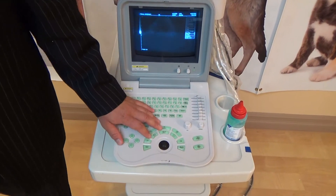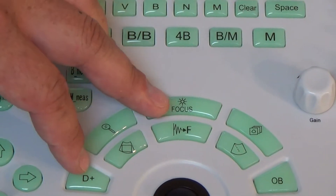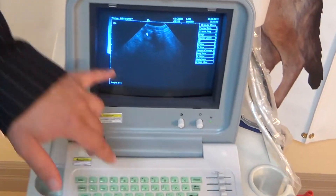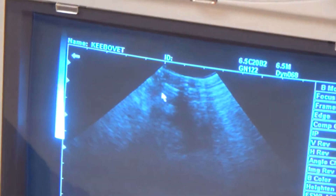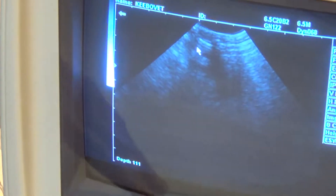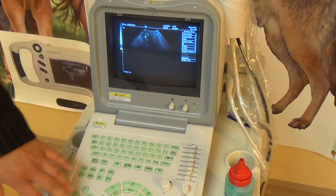We'll start off right in the center with the focus button. What the focus button does is increase or decrease the number of focus points on our screen. You can start off with one, two, three, or four — that varies depending on the type of probe you're using. Once you have several, you can't really move them, but if you only have one focus point, using the arrows off to the side of the screen, you can adjust the height of the focus itself.